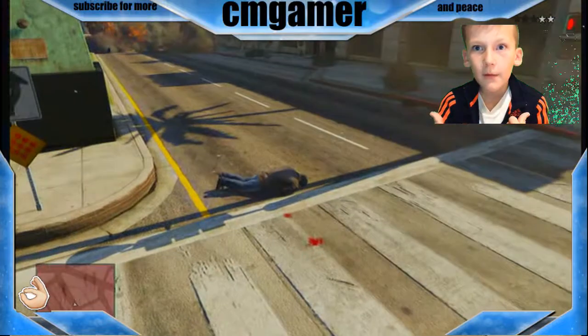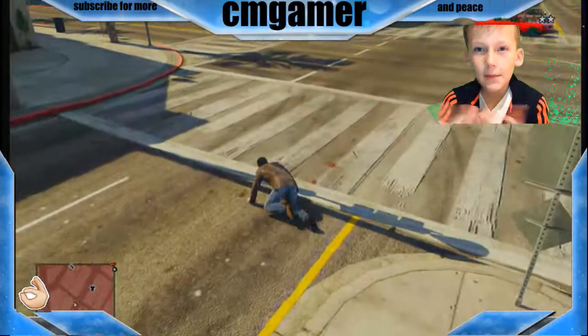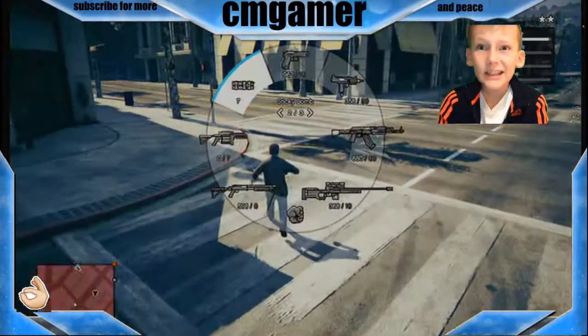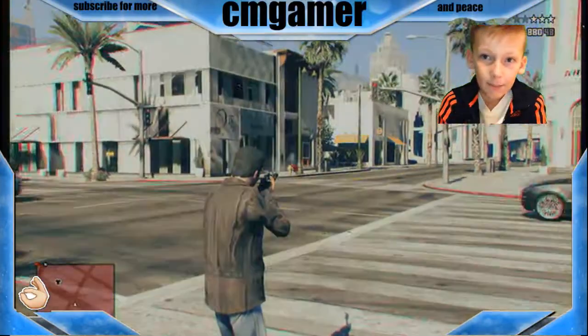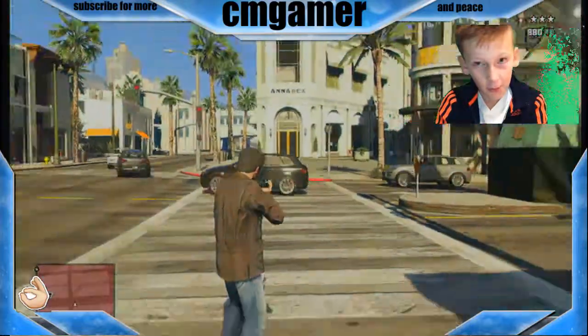Extra legitimate. Who cares about my head? You don't need to see my head, do you? You don't really need to see me. You need to see this authorised gameplay in the background.